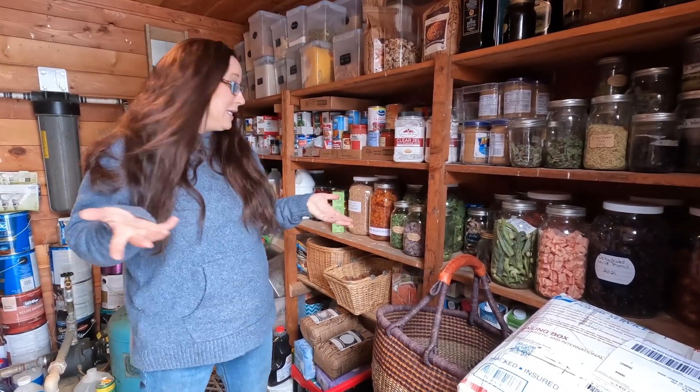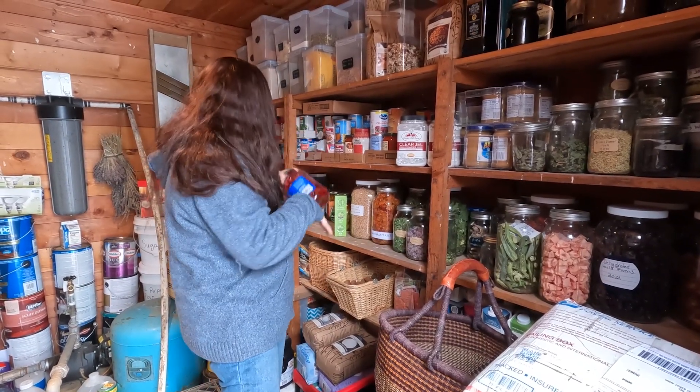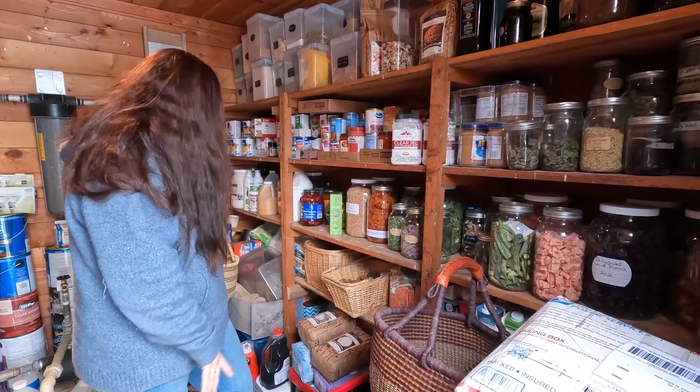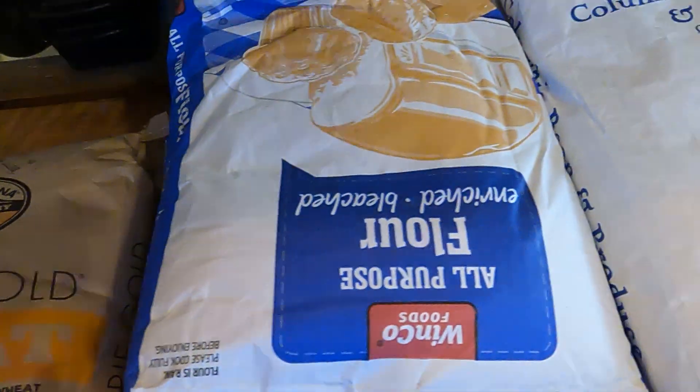We're slowly just using up the store-bought stuff and replacing it with homegrown things. Some things we're not ever going to replace — I mean, olives. I'm not ever going to grow olives here. So olives, coconut oil, stuff like that, we're always going to buy.